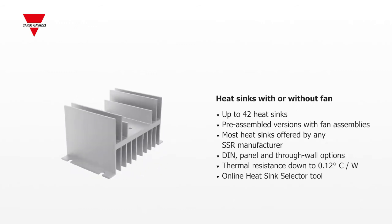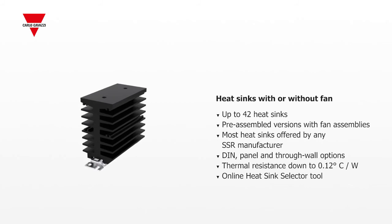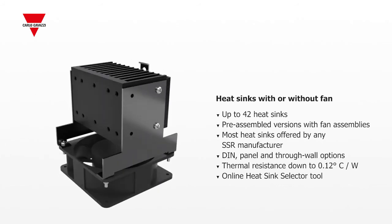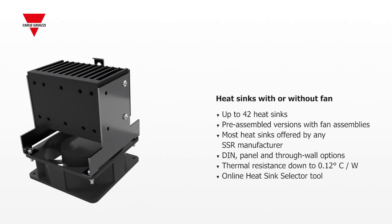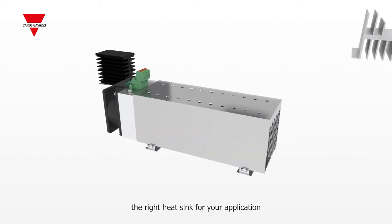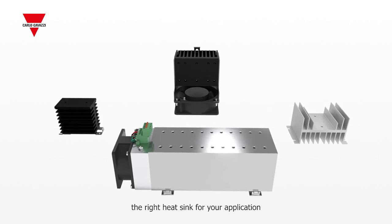To ensure long-term SSR operation and reliability, choose from up to 42 heat sinks and heat sink fan assemblies — the most in the industry. DIN, panel, and through-wall solutions can accommodate up to 12 panel mount solid-state relays with thermal resistances as low as 0.12 degrees Celsius per watt. Use our industry-leading online heat sink selector to specify the right heat sink for your application.